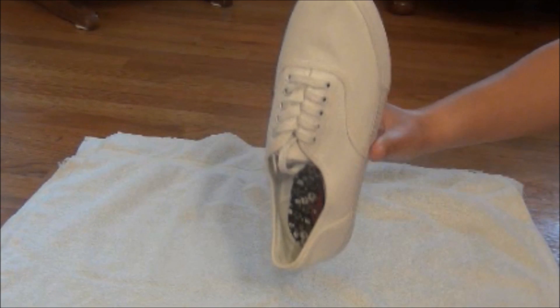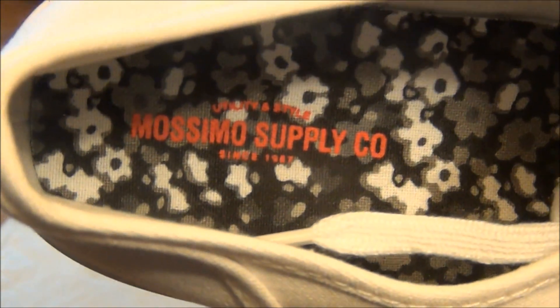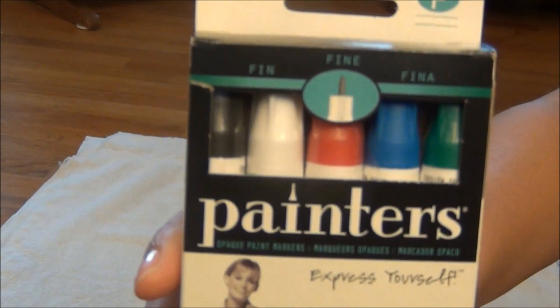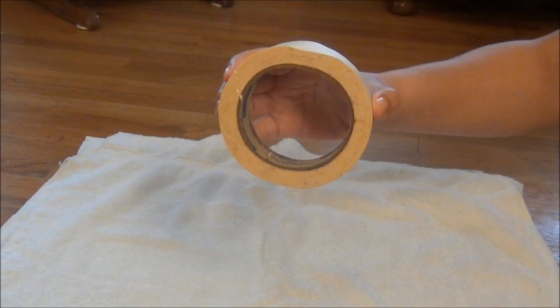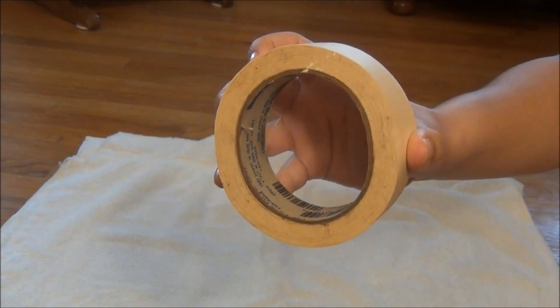First off, you're going to be needing any type of white shoes. I'm using these van lookalikes from Target, and I do not recommend using real vans because obviously you could mess up. Then you're going to be needing any type of paint — I'm using these paint markers I found at Walmart. You can use any fabric paint, although I do not recommend puffy paint. Then you're going to be needing tape; these are going to be acting as your lines. Mine's kind of thick tape, and you want the thinnest tape you can find.